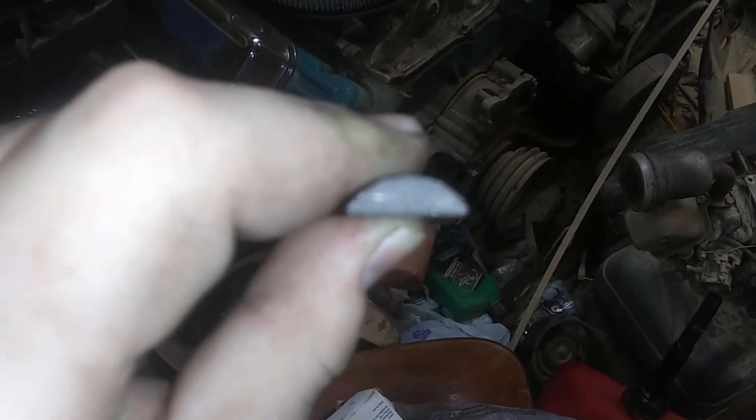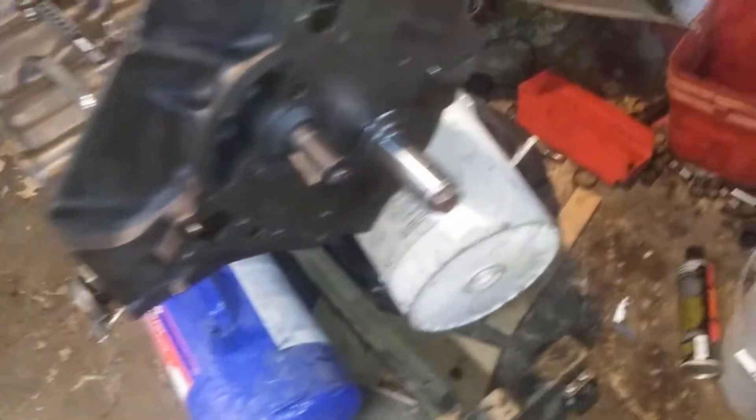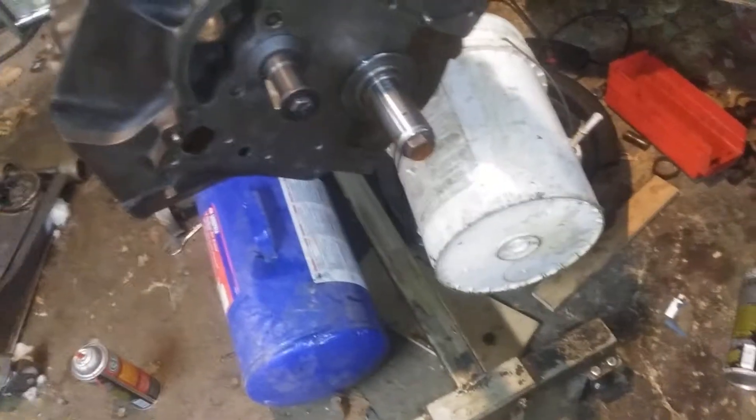The type of file I use for that is called a half round bastard file. Here it is. As you can see, half of it's round, half of it's straight — and it's called a bastard file. I bought it at like Lowe's for $8. Kind of like a medium coarseness, I guess you would say. There's not really any grit on a file, but medium coarseness. Over the course of a couple minutes, just sawing back and forth, got that done.